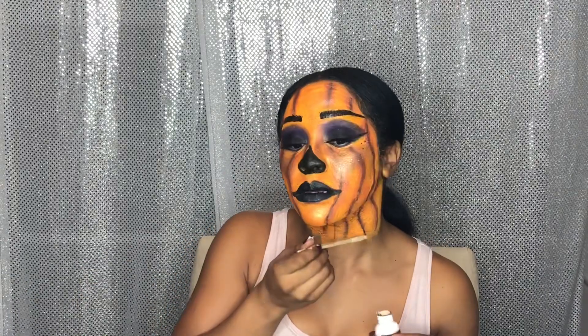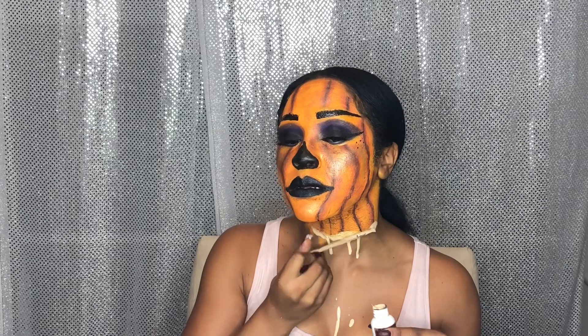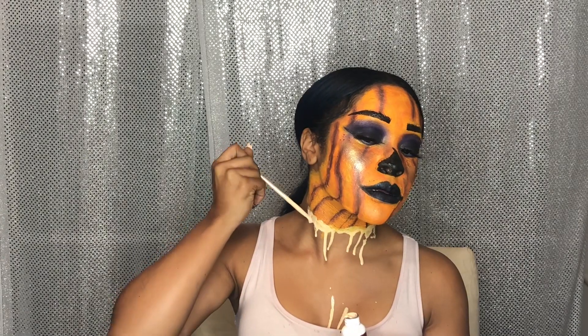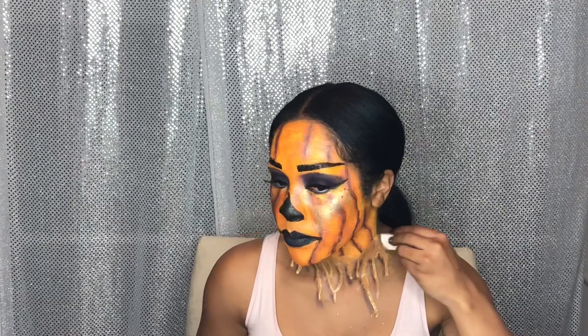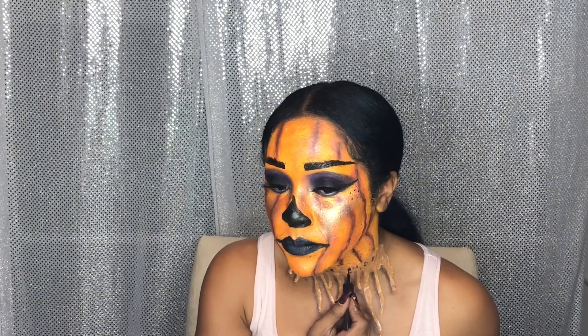Now comes the fun part. I took liquid latex from Spirit Halloween — it was only like $3 — and started to create this dripping effect. I took an old makeup brush, dipped it in the liquid latex, and created this dripping look. You get very messy with this, by the way, so this shirt is old — I wasn't really tripping. I kept playing with it until it looked the way I wanted, then used a blow dryer to speed up the drying process. Make sure you put it on cool setting, not hot. Then I went back in with brown to fill it in and add some dimension, and took some foundation to fill it in and make it look like my skin. Then I added more detail to make it look like my skin was kind of peeling — like the pumpkin queen was unraveling.